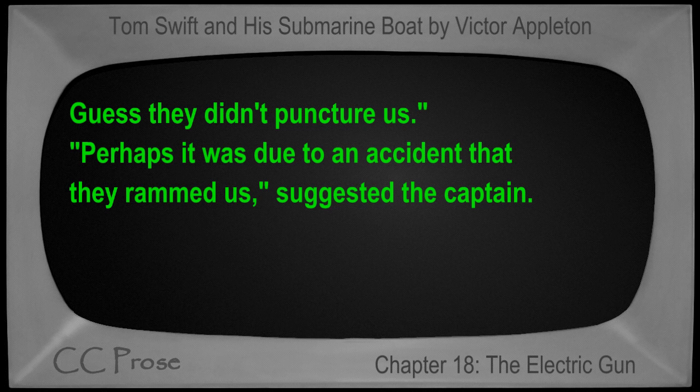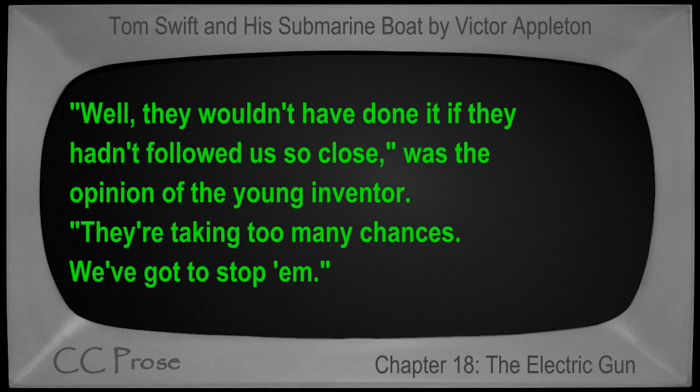"There doesn't appear to be much damage done back here," observed Tom. "No leaks — guess they didn't puncture us." "Perhaps it was due to an accident that they rammed us," suggested the captain. "Well, they wouldn't have done it if they hadn't followed us so close," was the opinion of the young inventor. "They're taking too many chances — we've got to stop 'em."